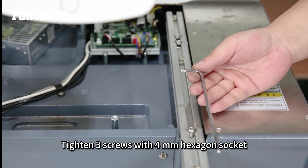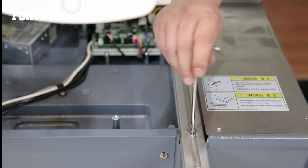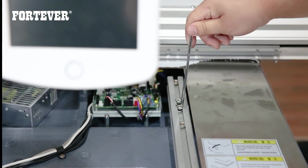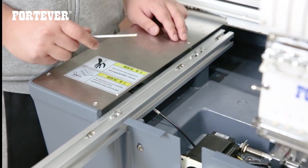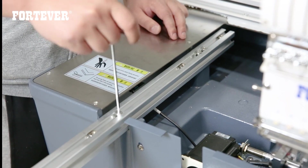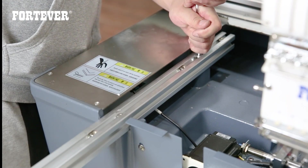Tighten three screws with a four-millimeter hexagon socket. Same on the other side.